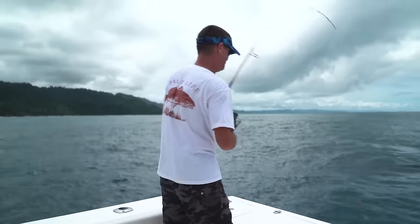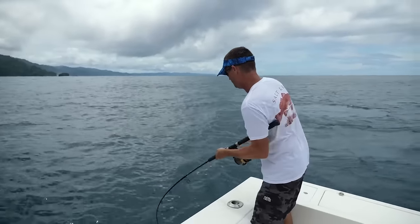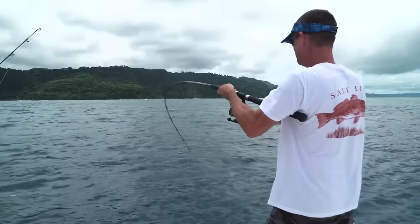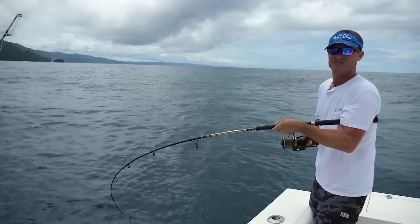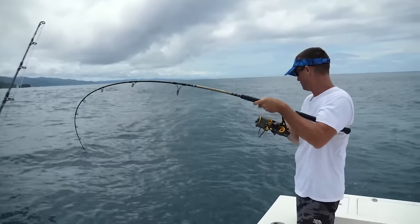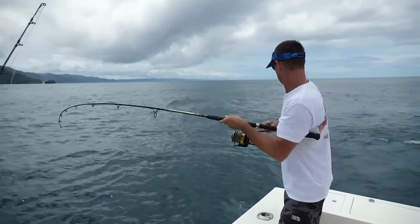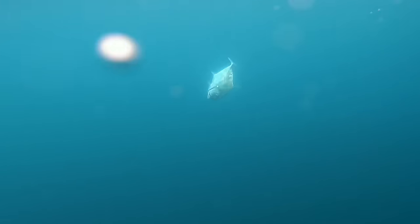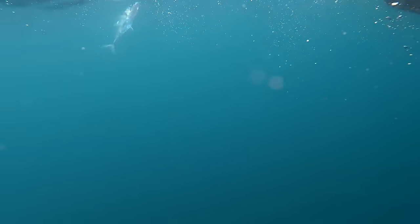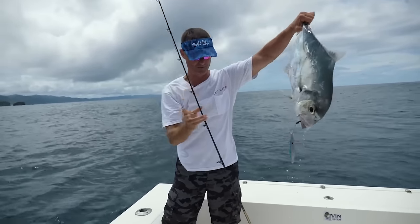Just dropped the Palomar jig down to the bottom and hooked something up. Looks like I'm gonna pull them up on this side — it's a good fish. Besides the Palomar jig that we hooked him on, I also have a hundred-pound Palomar fluorocarbon leader, so it's very unlikely the leader's gonna break. There's the fish coming up — it looks like a bluefin trevally... no, it's an African pompano! That's pretty cool — African pompano on the Palomar jig.